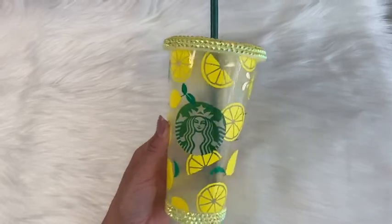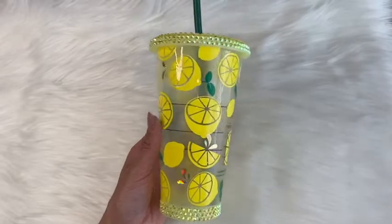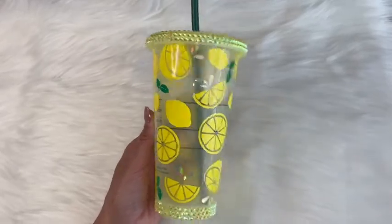Hi guys, welcome back. It's Thursday, so I'm back with another video. If you're new here, my name is Melissa Crafter. I teach you how to make epoxy-free tumblers as well as other crafts.